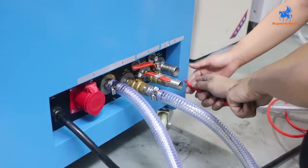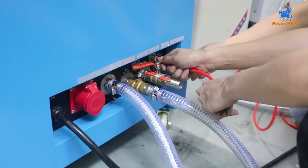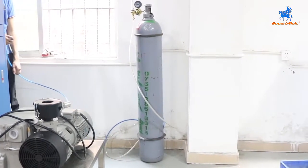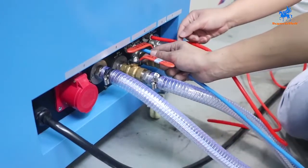Connect the air compressor to here — air compressor pipe. Connect the argon to the machine.